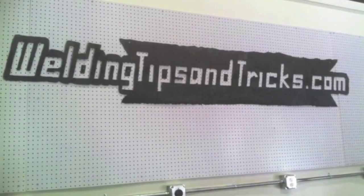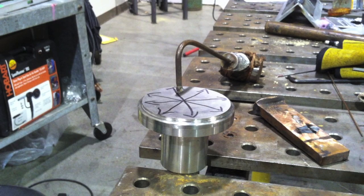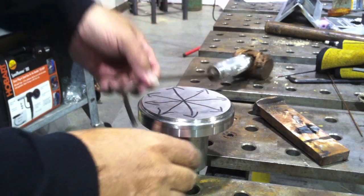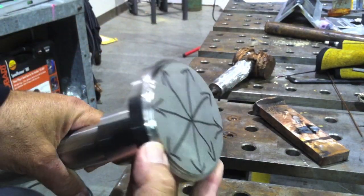Hey, this is Jody with WeldingTipsAndTricks.com. Thanks for watching another weekly video. What I've got today is a little stainless steel TIG welding repair — a little uh-oh from the machinist. You see where all the arrows are pointing, we're going to fill that all in with weld metal. That step is not supposed to be there. Out of material, part needs to be delivered soon, no time to get more material. The only choice is to weld the part and remachine, so that's what we're about today.